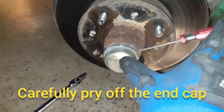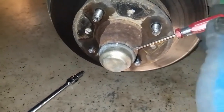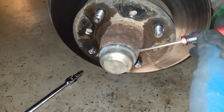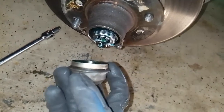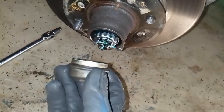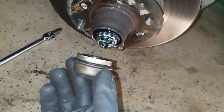Next we're going to pry this cap off gently using a couple of flathead screwdrivers — just use one on either side and gently pry it off. Notice there's an o-ring right around the lip, so as you're prying it off be careful not to dig deep and damage that o-ring. If it does get damaged you'll have to replace it.